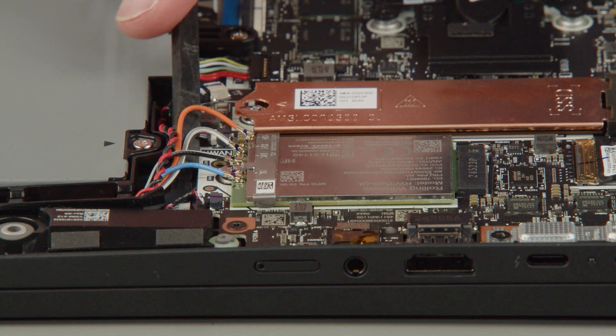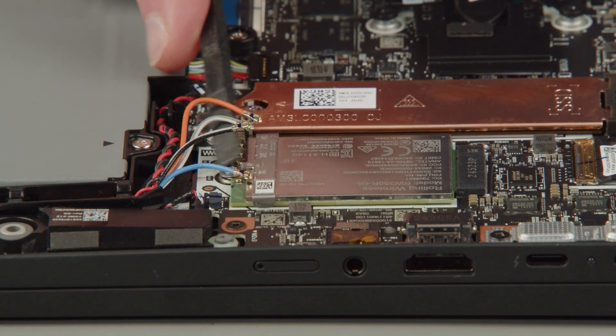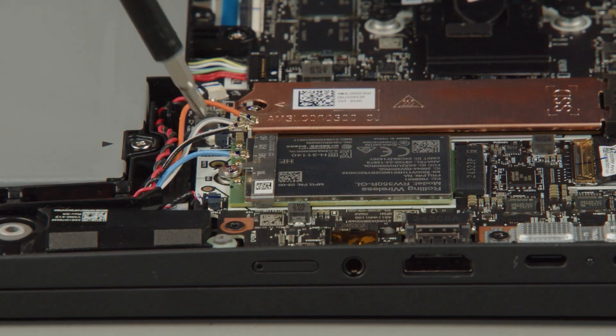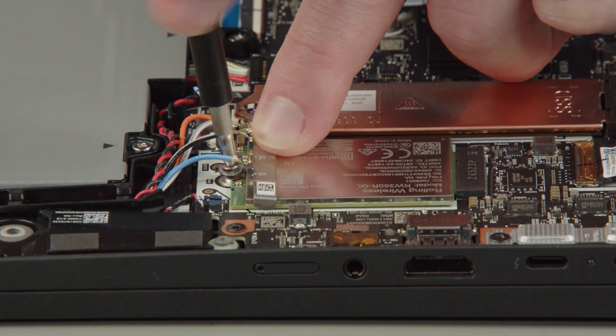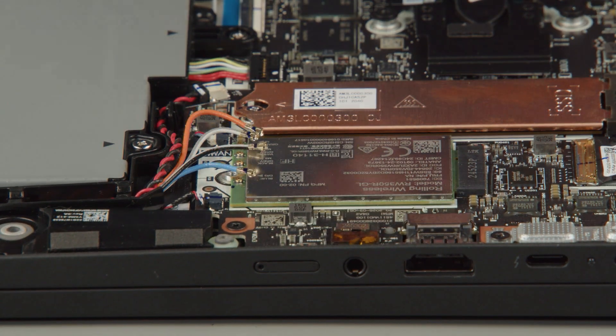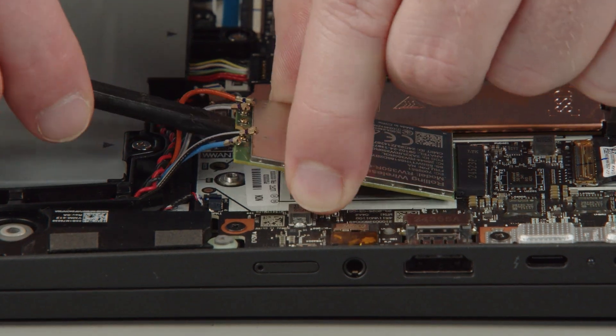Disconnect the antenna cables from the wireless WAN card. Loosen the screw and remove the bracket from the wireless WAN card. Carefully pull the wireless WAN card from the slot.